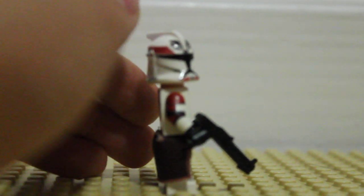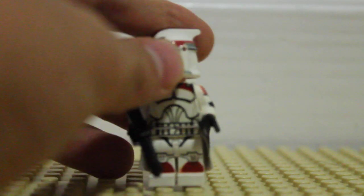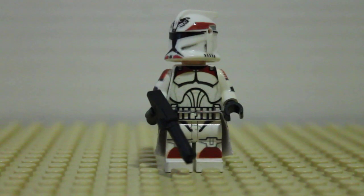The body is printed. The helmet is decal, but the decals are very high quality and they don't come off. The body is printed, and on the arms it's kind of smeared, but that's okay — it's still good.